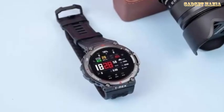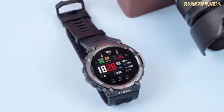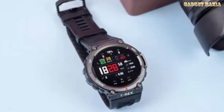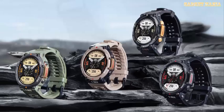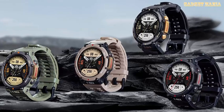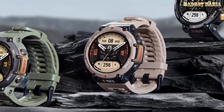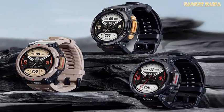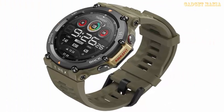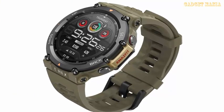It also comes with a silicone strap that absorbs sweat, and the company claims it can withstand extremely low temperatures. In addition, it is packed with a long-lasting battery which is claimed to provide up to 45 days of backup, depending on the selected operating mode. The smartwatch also features comprehensive health management features from Amazfit.